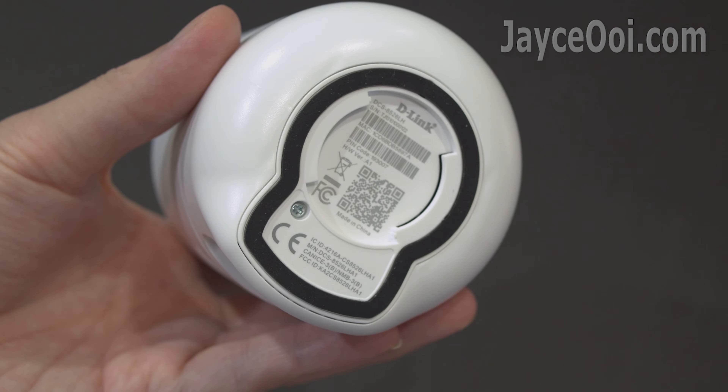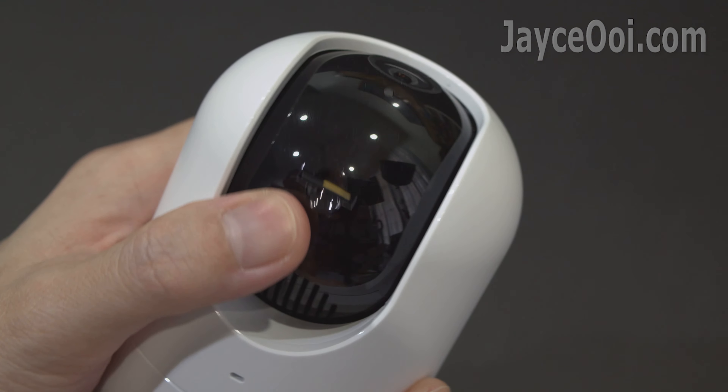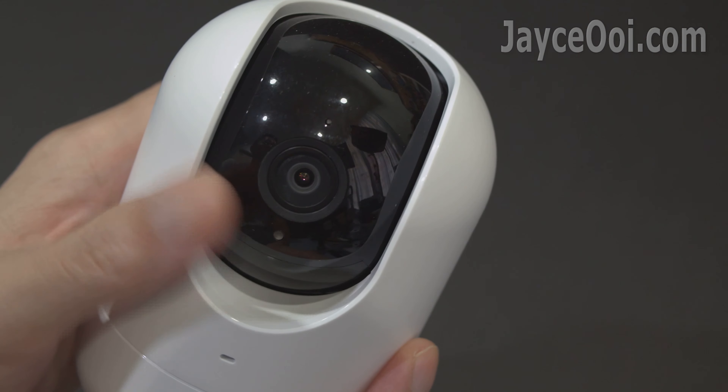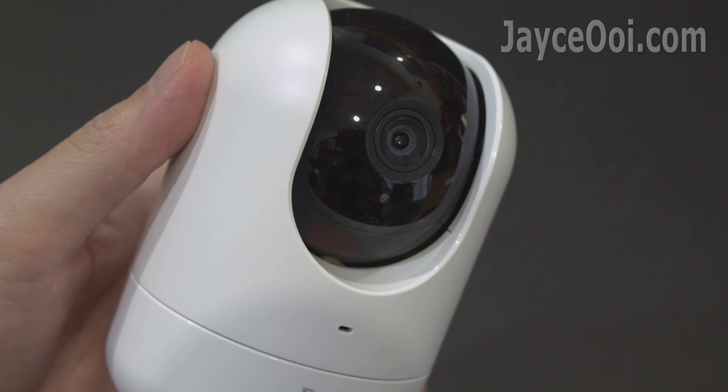Here is the anti-skip pad at the bottom. Finally, some screws and a ceiling mount for those who need them. Installation is very simple — just put it on the shelf or mount it on the ceiling, power on, and that's all.